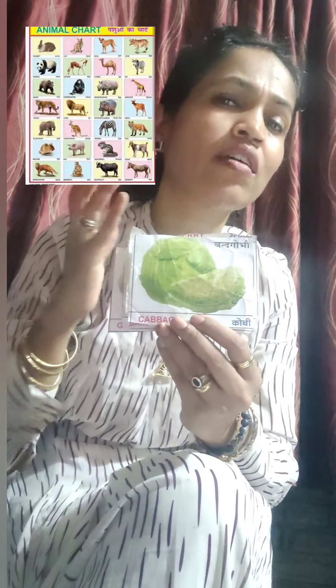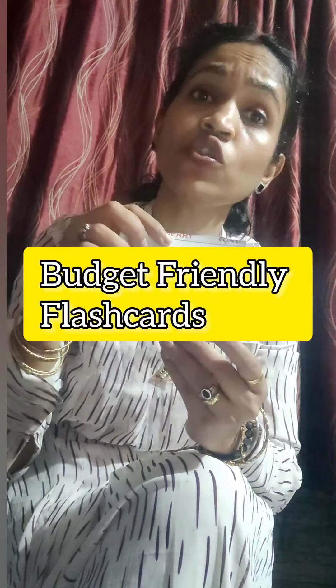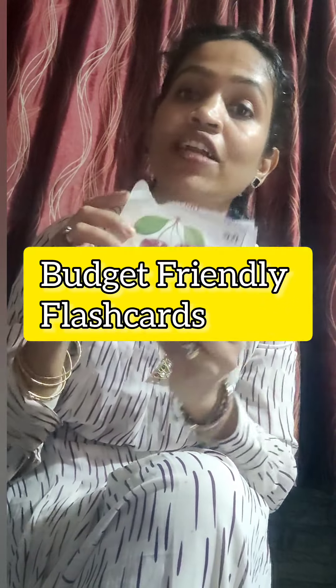These are some small flash cards which you can create by cutting out the charts that are available in the market. These cards are very good for kids who are one plus. You can show them to kids who are six months and above, but these are not ideal for zero to six months because they are so small that newborns will not be able to really understand this kind of flash cards. For them, the big flash cards are the best ones.